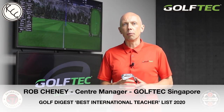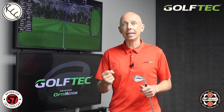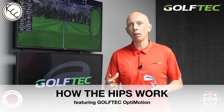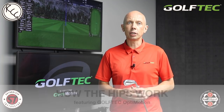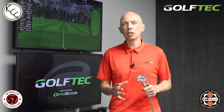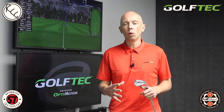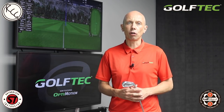Hi golfers, Rob Cheney here from Golf Tech Singapore. This week's video we're going to discuss the hips and the pelvis, how they move throughout the swing. Using Golf Tech's new OptiMotion measurement system, I'm going to show you how the hips move throughout the swing — when to turn them, when to sway, and when to push up off the ground.